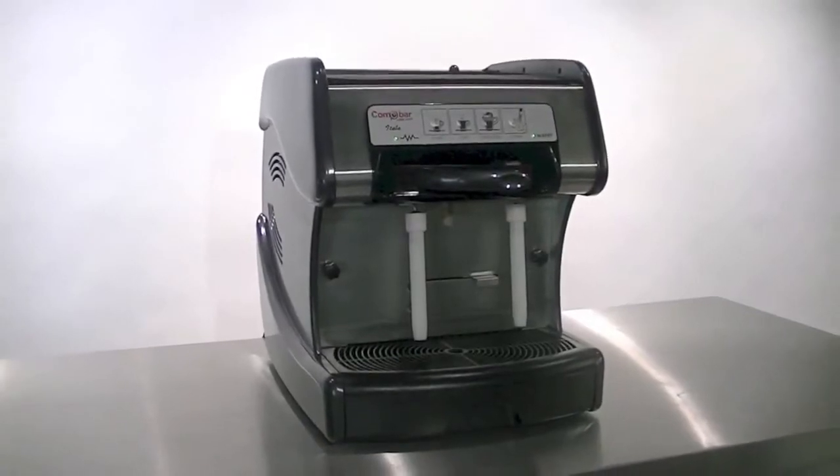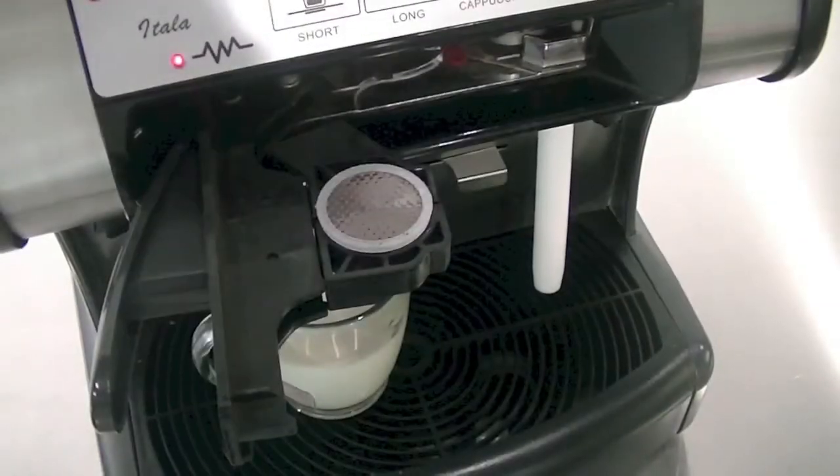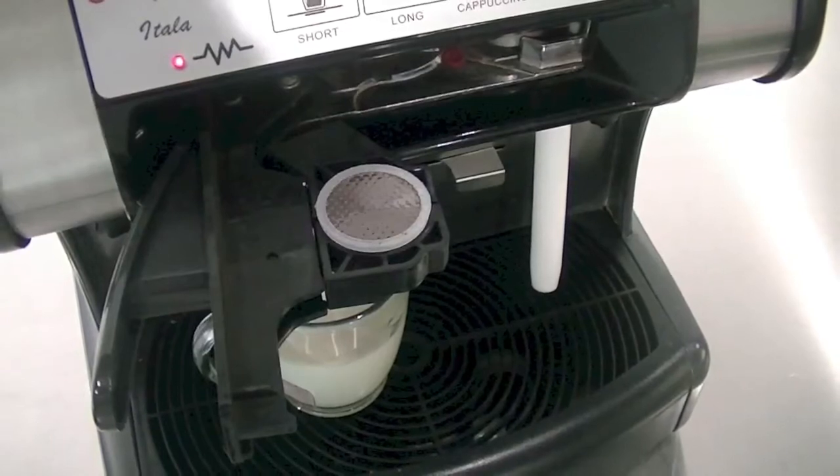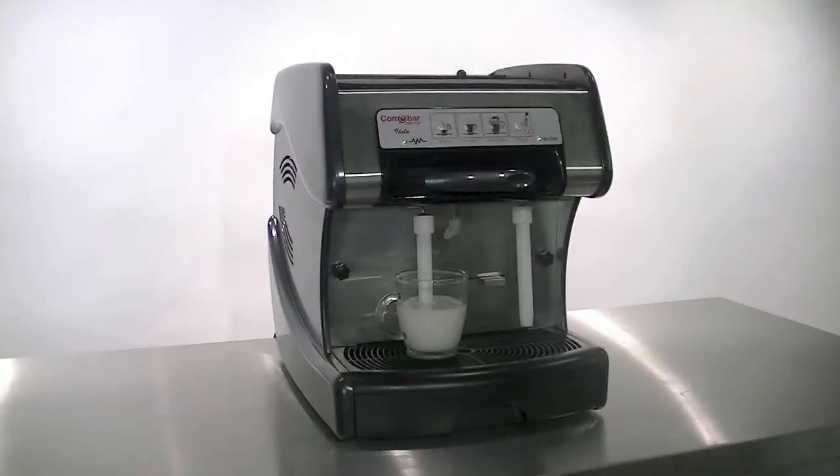To make a cappuccino, place your cup of cold milk under the automatic steam wand. Insert a coffee capsule of your choice into the machine. Now simply press the cappuccino button and watch as a perfect drink is created.